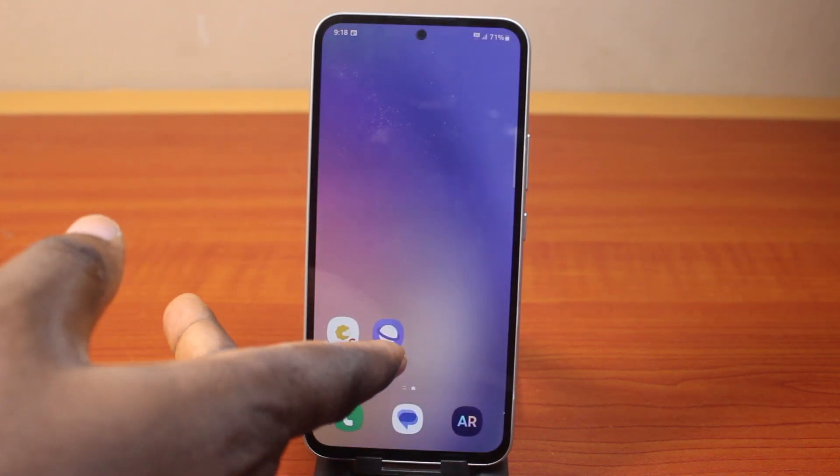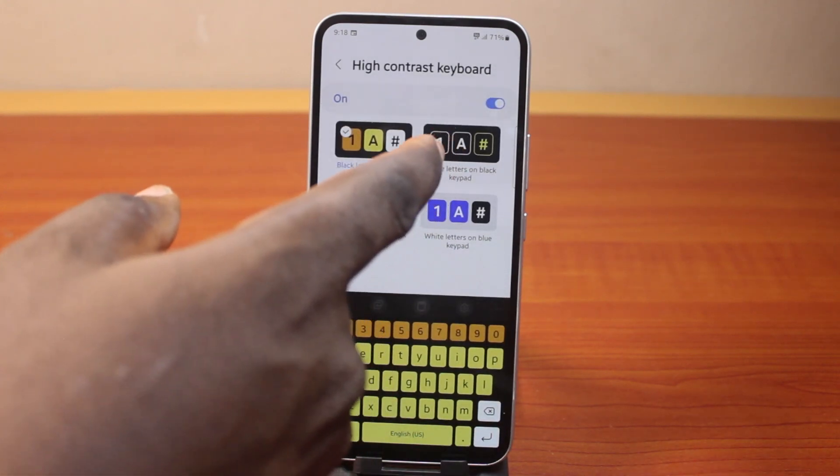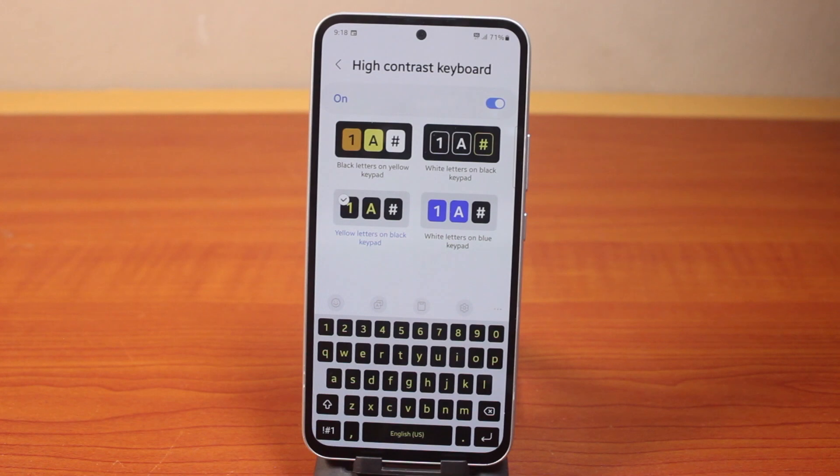However, if you come back to the settings again, on the contrast page, then select other keypad, you should see it change just like this. Then select yellow letter on black keypad.